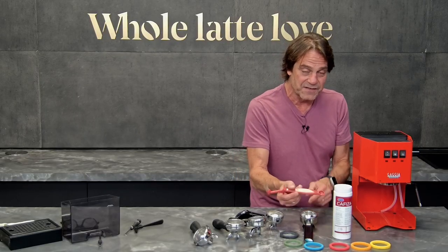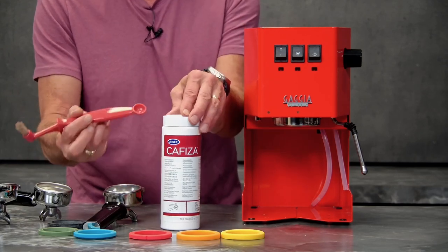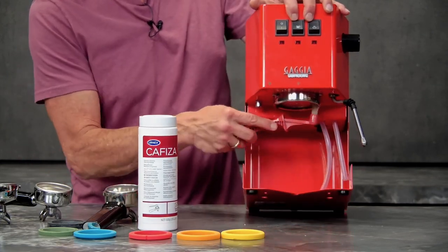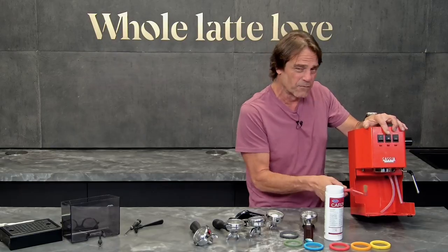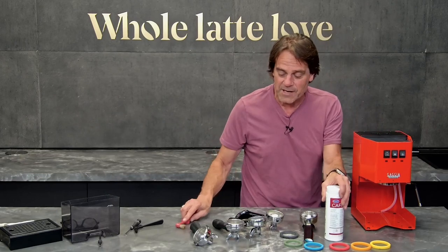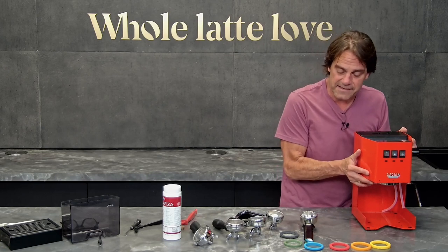I like this Scoops brush because it's got a little spoon so you can measure out the Cafiza. Take a little bit of Cafiza, a little bit of water, mix it up, get your brush up in there. The Cafiza is amazing at getting coffee gunk out of there. Rinse it well after you do that. So a lot of gunk built up in the group is one reason you might be underclocking.